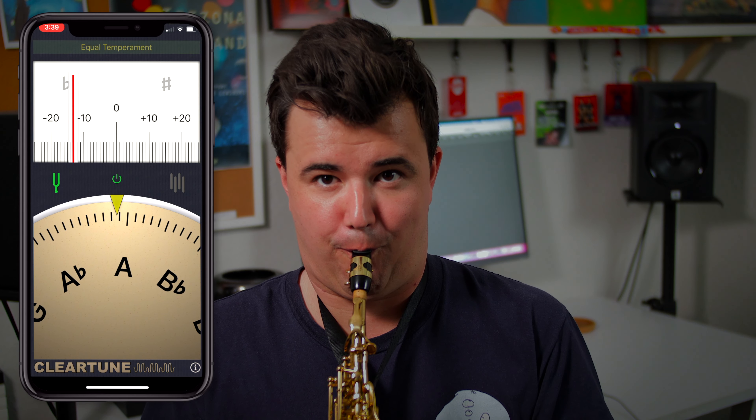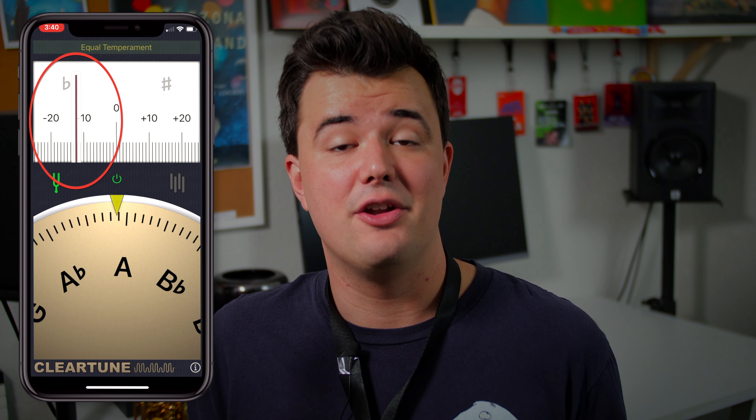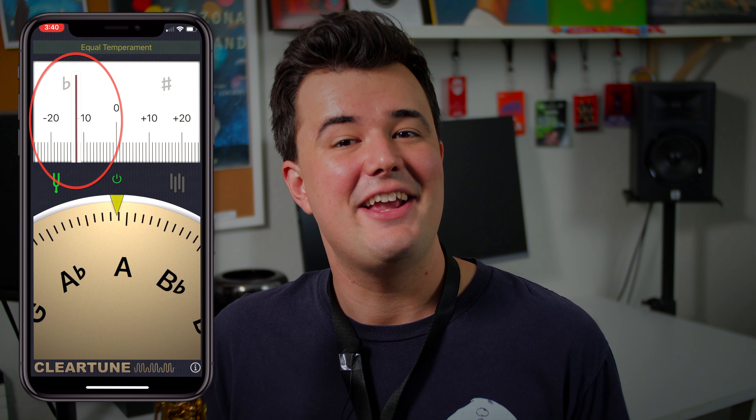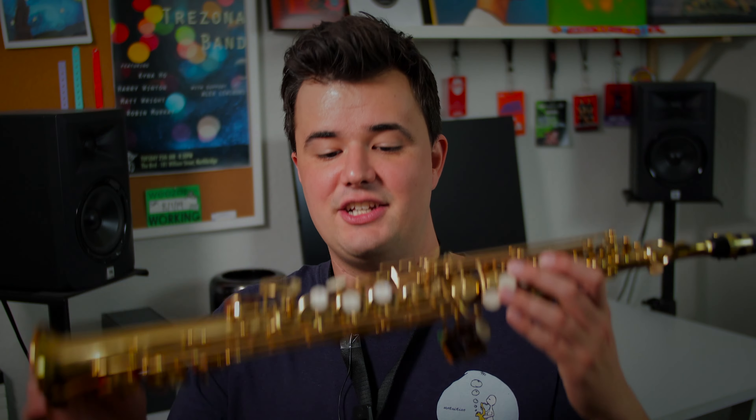When you play this tuning note, all you want to think about is using the most natural embouchure you can — so not too loose or tight with your bottom lip. Just play whatever comes naturally to you. As you can see, the tuner just registered that note as being flat, but rather than make any embouchure adjustments just yet, what we're going to do is push the mouthpiece further onto the cork. That's going to make the whole instrument sharper, because by shortening the length of tube that the air travels through, it makes the pitch higher.